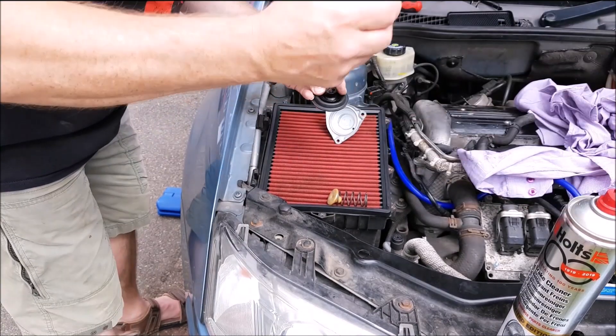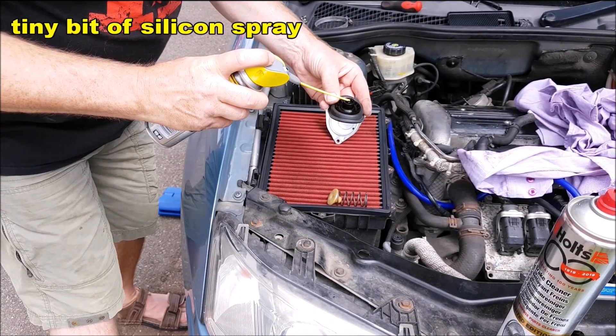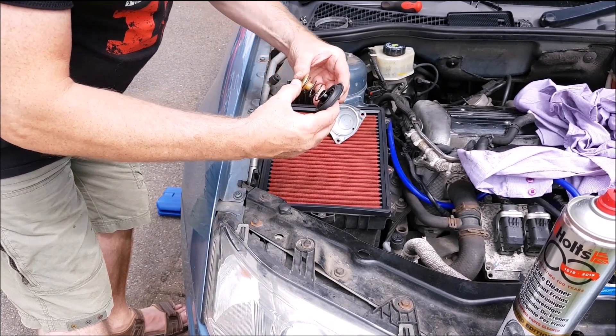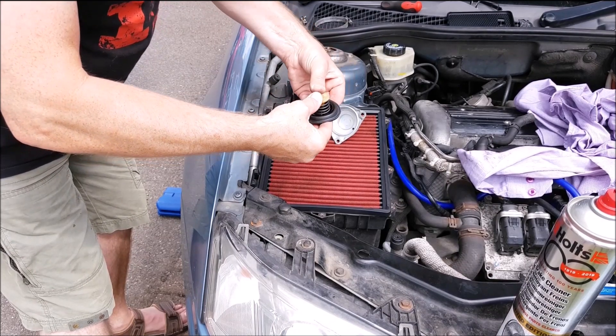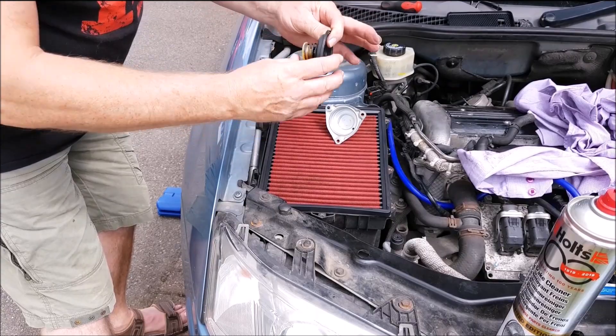Before putting the diaphragm back together, add a little lube in here. Then put the diaphragm back together with the spring, and push these two halves back together — they simply clip together like so.